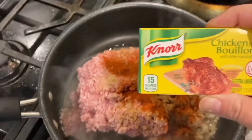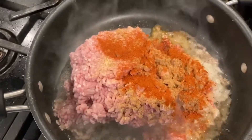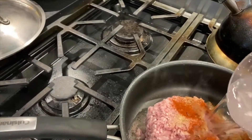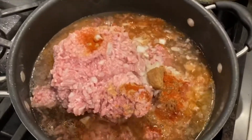I usually add beef bouillon cubes, but I don't have any, so I'm going to add half of the chicken cubes. You'll also need about a cup of water — I'm just going to add that in.